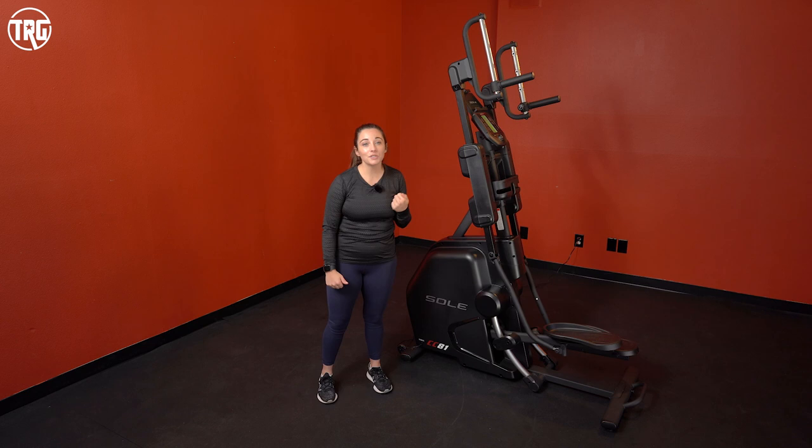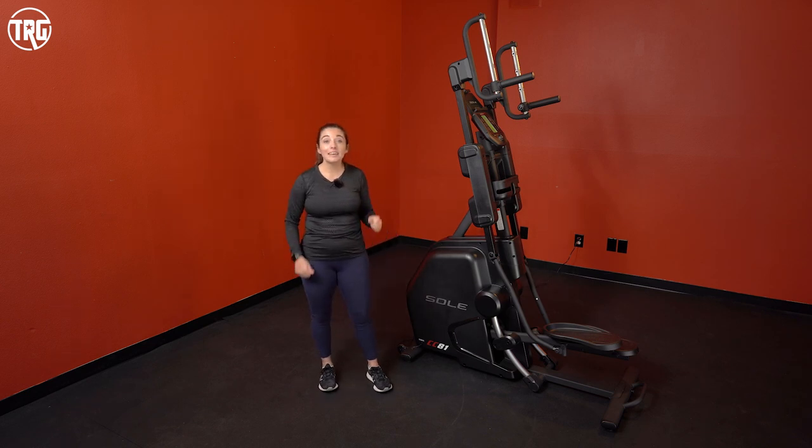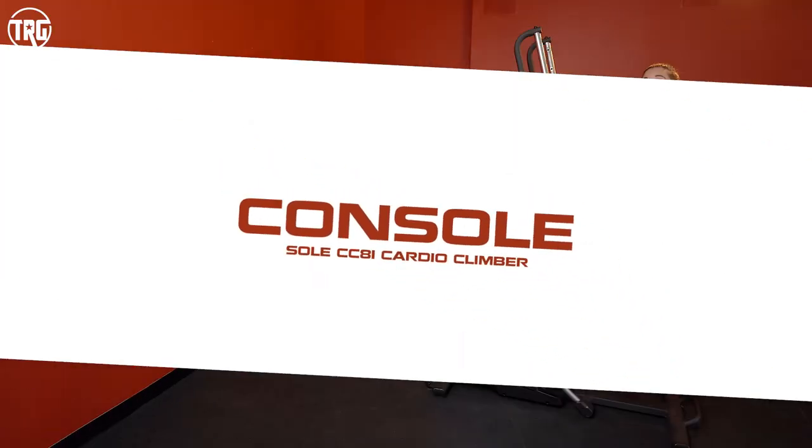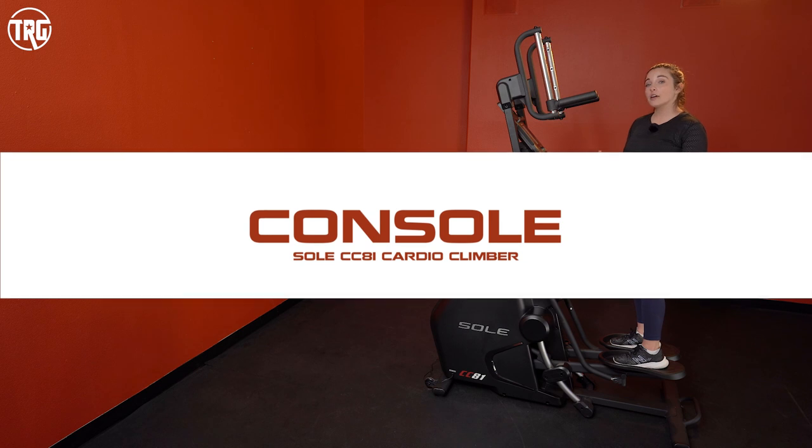Thanks for watching this video so far. If you like it, give it a thumbs up and subscribe to our channel so you can stay up to date on all the latest in fitness equipment. Now let's dive into the console on the Cardio Climber.